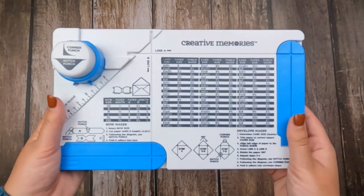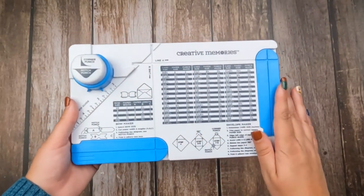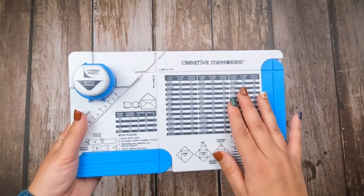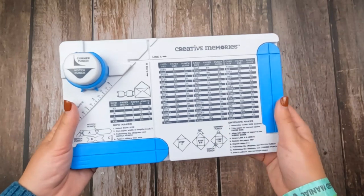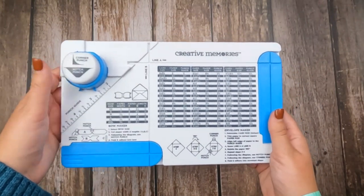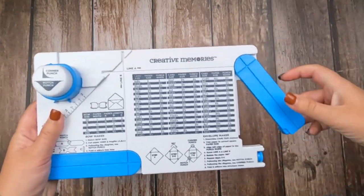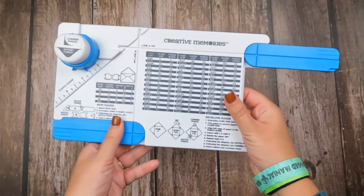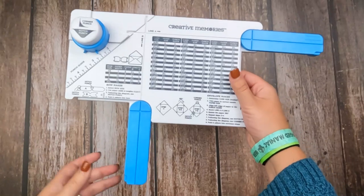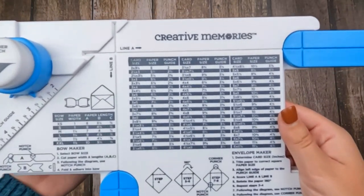You'll see that really all of the directions, everything you need, is printed right on the tool itself. We've got some measurement guides for our envelopes, we've got measurement guides for our bows, we've got our notch and corner punches, and then we've got some fold-out arms here that help extend the reach of our envelope maker. So first, let's go ahead and decode all of these numbers.